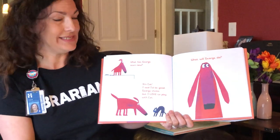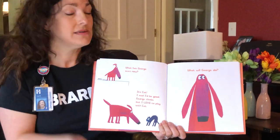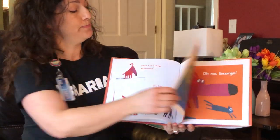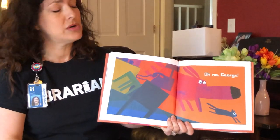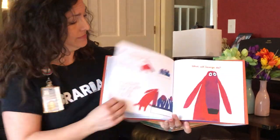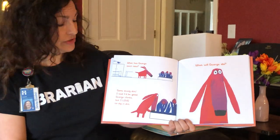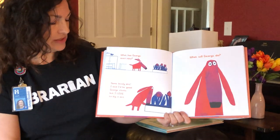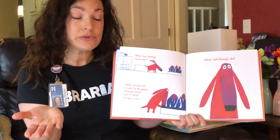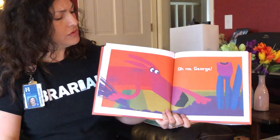It's cat. 'I said I'd be good,' George thinks, 'but I love to play with cat.' What will George do? Oh no, George. Poor cat. What has George seen now? Some lovely dirt. 'I said I'd be good,' George thinks, 'but I love to dig in the dirt.' What will George do? Oh no, George.